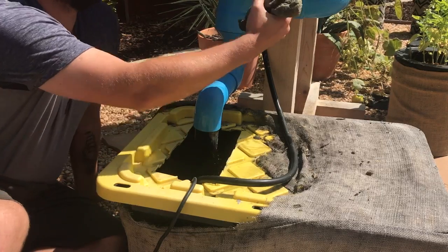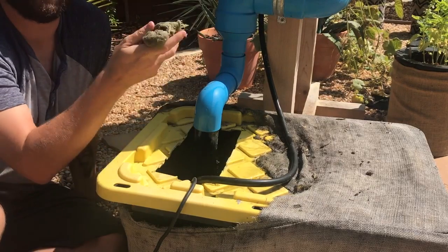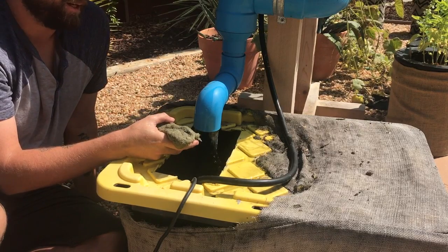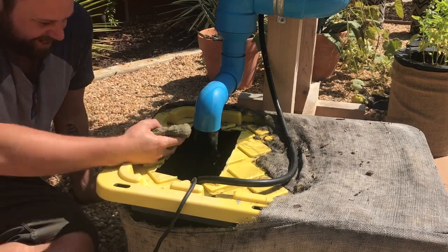Ready for more plants again. Remember, you can put big plants here, but remember these roots are going to grow down into it and you will have to wait a week or so after you take the plant out. If you guys have any questions let us know, share the video with us and we can share it with everybody else. All right, thanks guys.